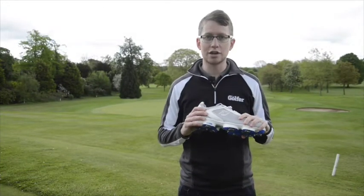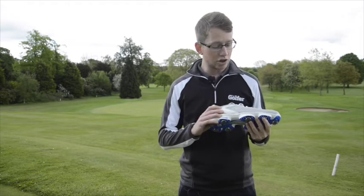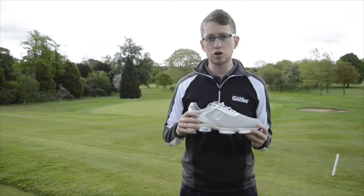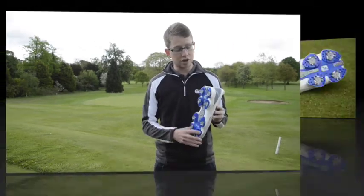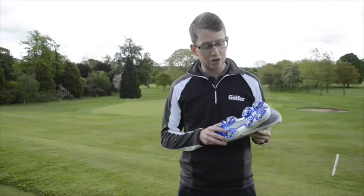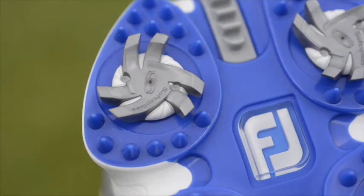Moving slightly lower down, the midsole features fine-tuned foam, so it's nice and lightweight and gives you good cushioning. Moving to the bottom of the shoe, there's a stabiliser at the heel, and the spikes are made by SoftSpikes — their Tornado range.